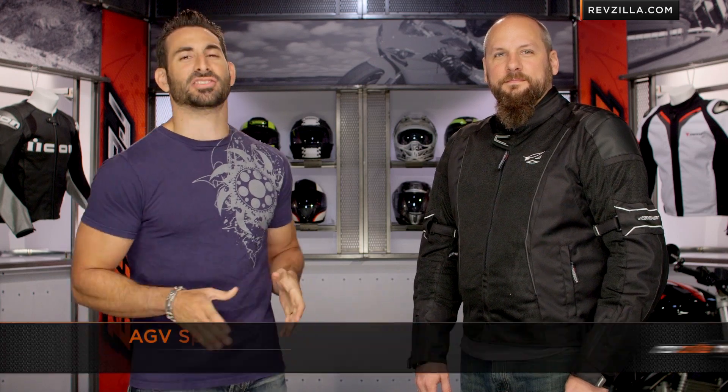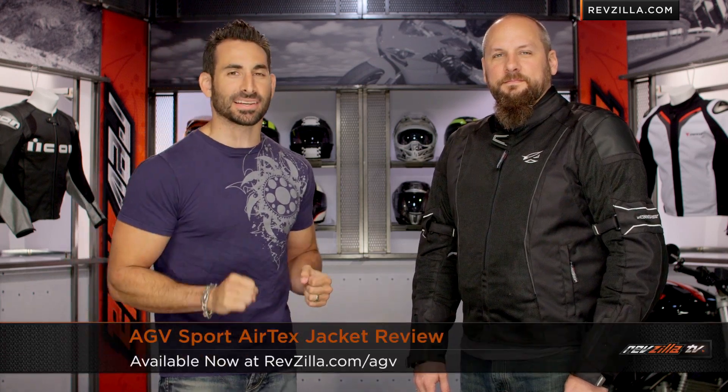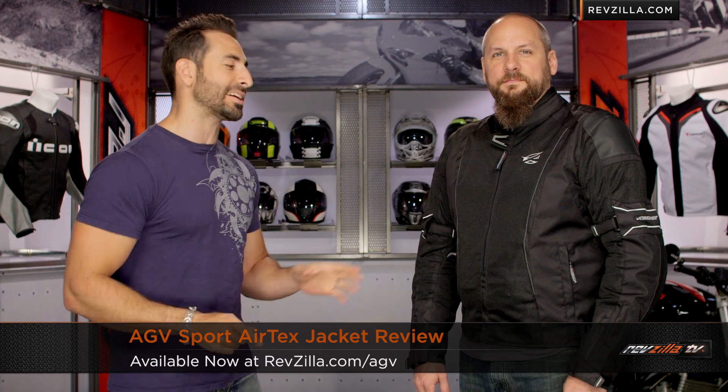Hey, this is Anthony from RevZilla TV where you can watch this side and ride. Welcome to our detailed breakdown of the new AGV Sport Airtex mesh jacket available at RevZilla.com.